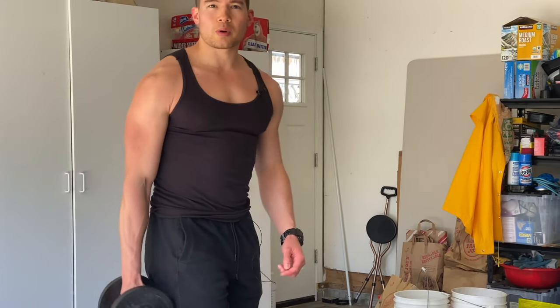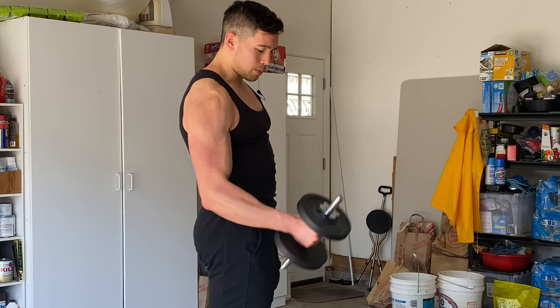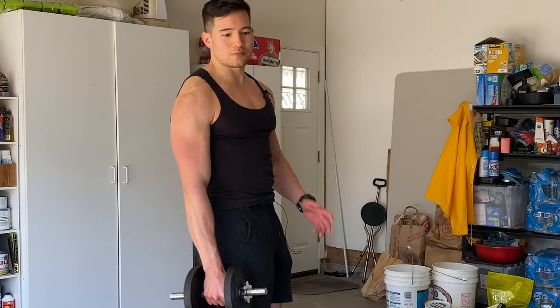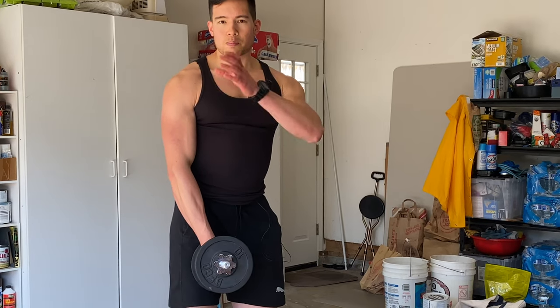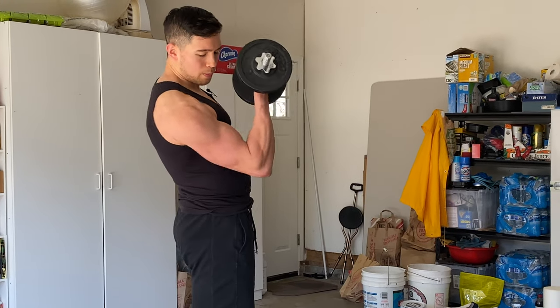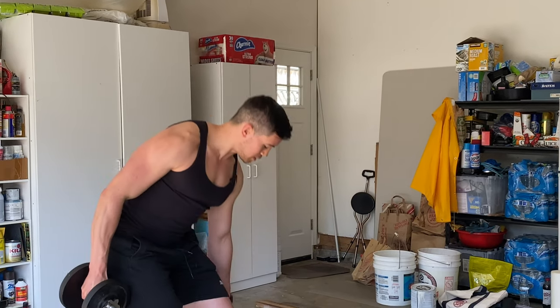Another thing to keep in mind is a lot of people use momentum, especially if they go too heavy, and they'll swing the dumbbell up, which takes stress off the bicep and puts it onto the shoulder. And if you get really extreme with it, you can throw your back out. So you really want to keep your upper arm perfectly perpendicular to the ground — stay straight up and down and let the bicep do the work. You don't want that upper arm coming up.